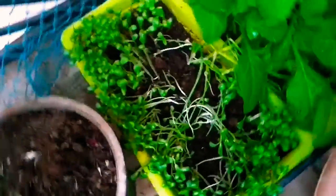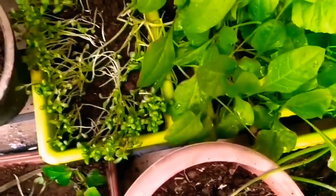And my methi — this spinach I already had to harvest — is again ready for harvest.